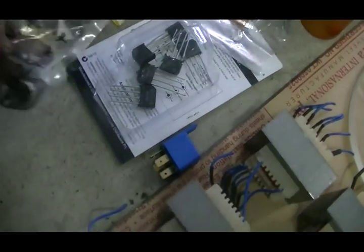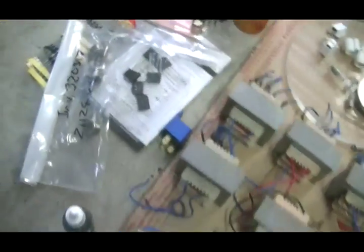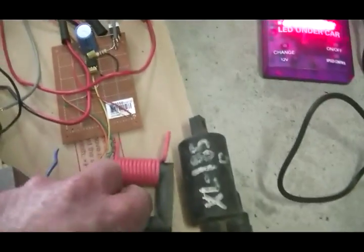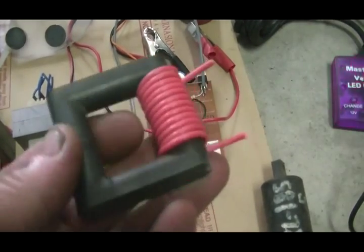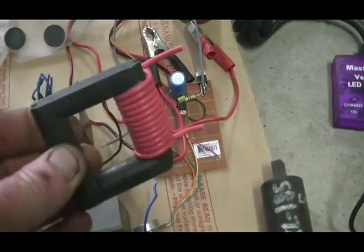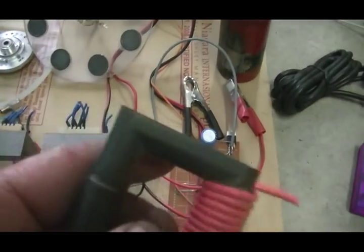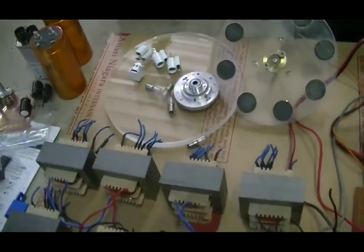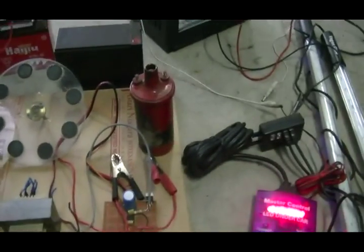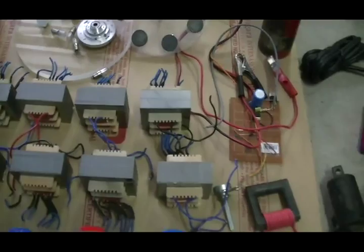Those transistors are rated about 15 amps, so more than enough for the job. I've started on my high voltage to high current transformer, which will go in between our spark gap. The secondary winding will be filling up these caps to run the whole system. We'll also need a lot more wire than what's shown, plus other electrical components like resistors.